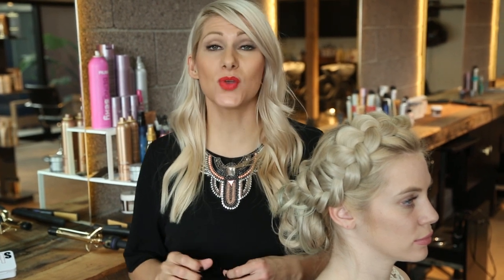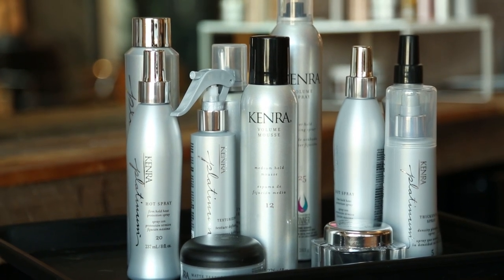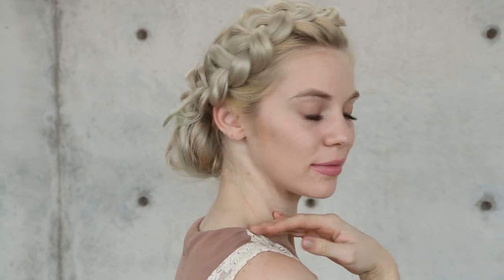Hey everyone, this is Jennie Strebe with Confessions of a Hairstylist, and I couldn't be more thrilled because I'm actually doing a Kenra hair product collaboration. I'm going to show you guys some up styles inspired by Kenra hair products. This is the first style — a braided updo — and it's just gorgeous. I know you guys will love it too, so let's go ahead and get started.